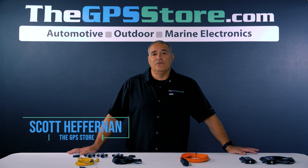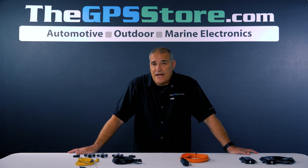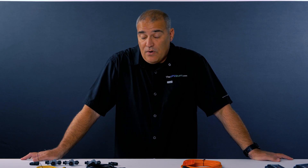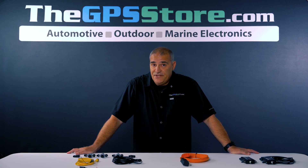Hi, I'm Scott with The GPS Store. About 11 years ago, we did our first NMEA 2000 video introducing the NMEA 2000 network. It was very new at that time — how it works, what it does, and how you can use it on your boat. A lot has changed since then.